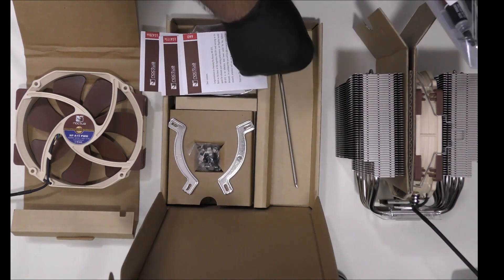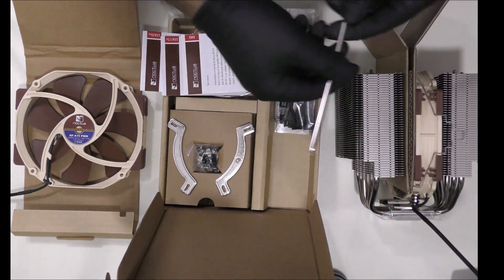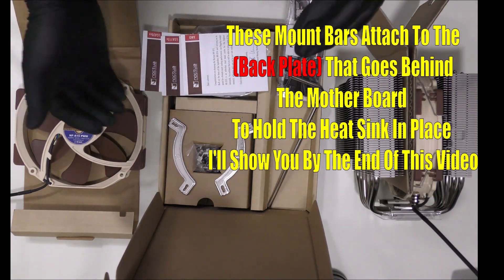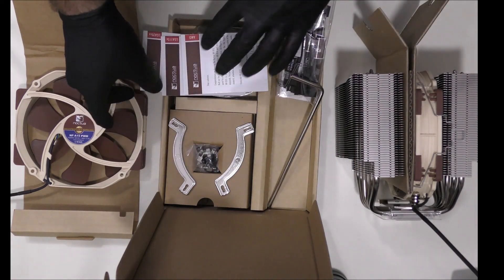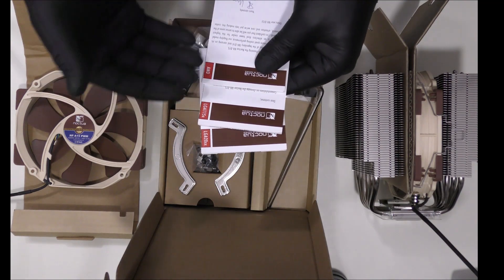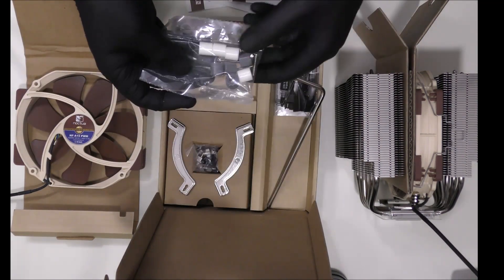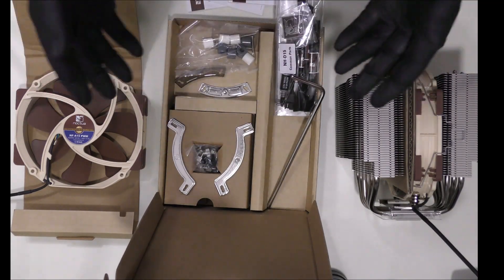Over here is a screwdriver. This will help us reach those far away screws to mount the mount bars for the motherboard. Over here are mounting bars that we are going to attach behind the motherboard for those screws to attach into. And of course, some screws. Here are manuals for different types of sockets — you have AMD, LGA 115 series, LGA 20 series. Over here are some spacers for some AM models. And that's it.